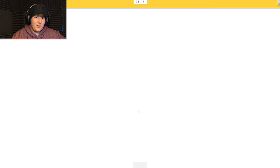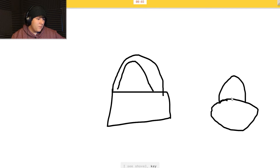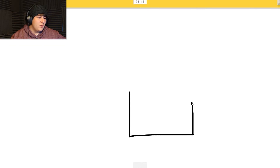Basket - I see 'square' or 'purse' or 'house' or 'bucket.' I see 'shovel,' 'basket,' or 'key' or 'pickup truck' or 'couch.' Sorry, I couldn't guess it. I see 'eyeglasses'? You don't see eyeglasses - I'm sorry, but you're wrong.